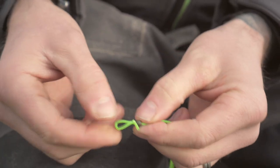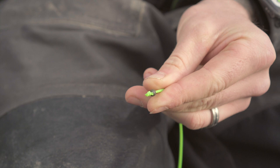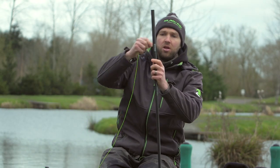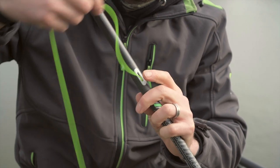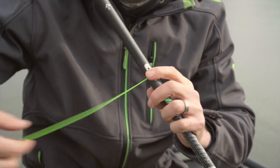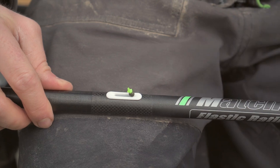That is the most important first step. Once that bead is on nice and securely you're ready to thread the elastic through the top kit. Break it down into two. With the Maver side slots it's really, really simple — you can just literally put your elastic straight into the side slot and thread it through, down through your number two section. Once all the elastic is through, your little rubber bead will sit nice and neatly against the slot.